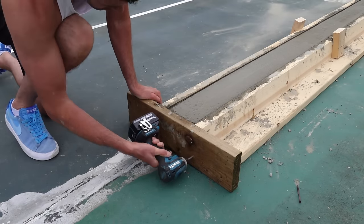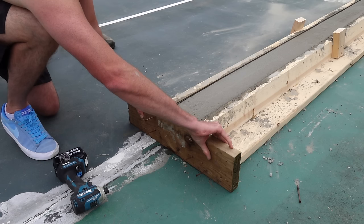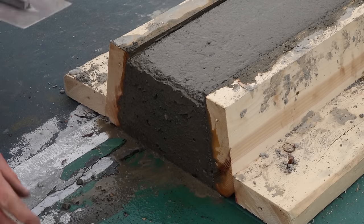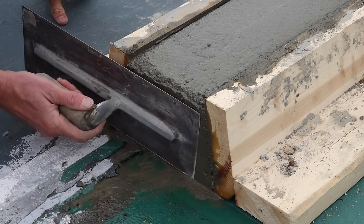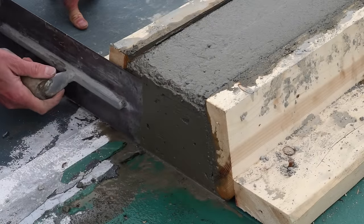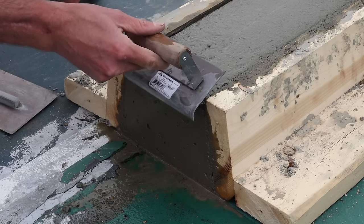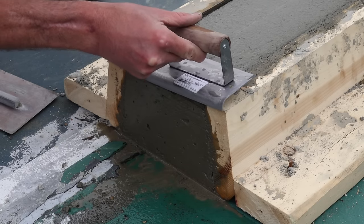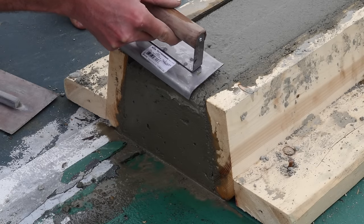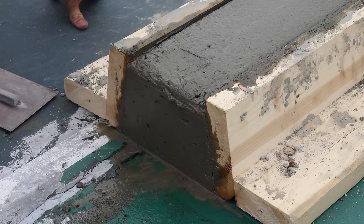Once the water soaked in it was time to remove the forms — and I'm about to make a total rookie mistake. As I pull the form off I pull it directly towards me. What you want to do is slide the form up. Hindsight being 20/20, I also know I pulled the forms off too early. You can see how much the concrete is able to move — it shouldn't be able to move like that. At this point you actually want a magnesium float and you have to push really hard to bring some of the fat up to fill all those holes. I definitely pulled the forms off too early.